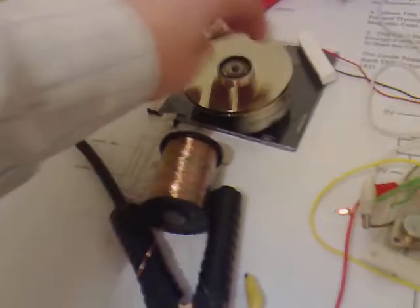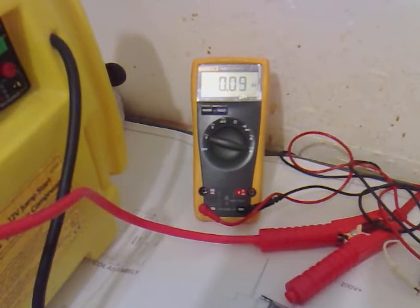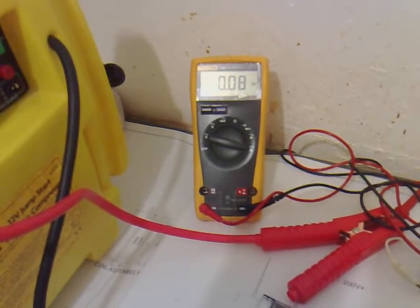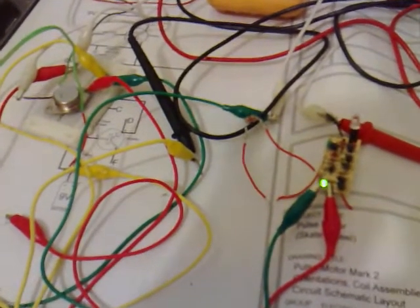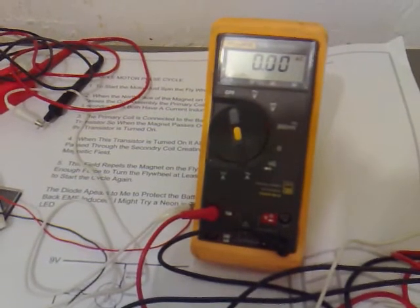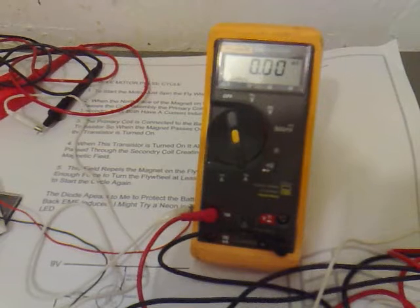So if we hook that up and give it a spin. That's 0.08 amps at the secondary. The secondary coil's working because you can see the LED's lit up. Now it's drawing 0.01-ish.